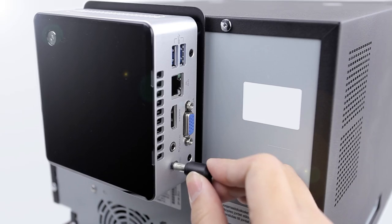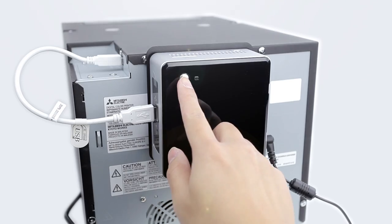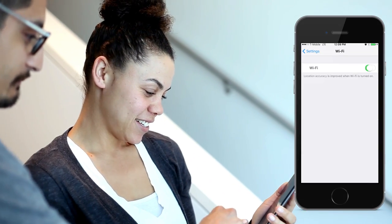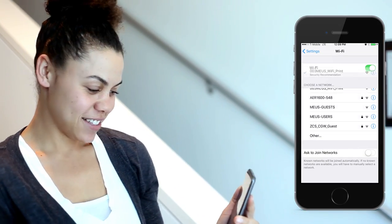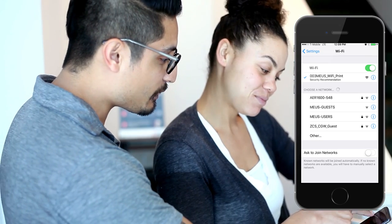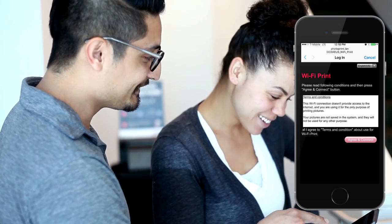Setup is simple. All you need to do is install the accessory behind the D90. Once you boot up the device, simply start up the access point. Those who wish to take advantage of the WiFi system can simply set up their WiFi connection to the SSID of the Mitsubishi D90 Wireless Accessory, and then open their browser, confirm the settings, and follow instructions on their webpage to select or take a photo to print.